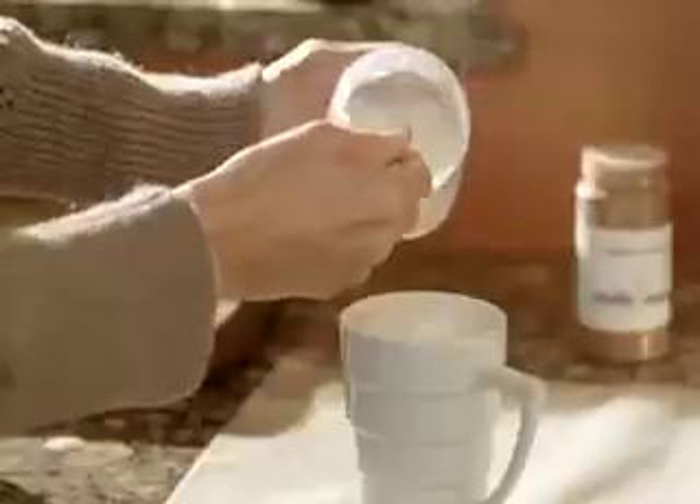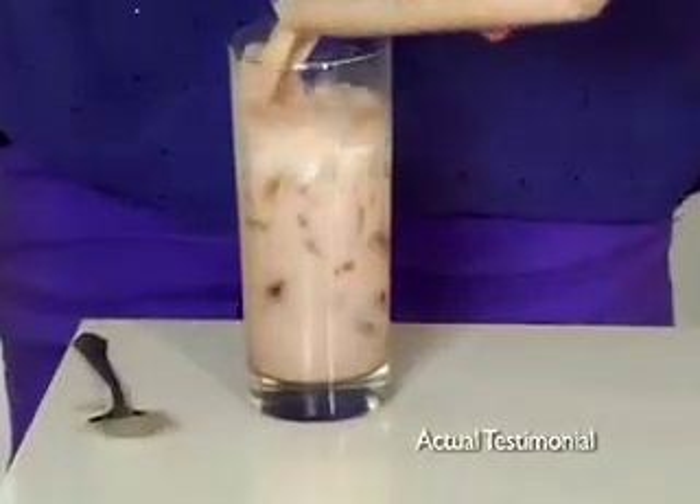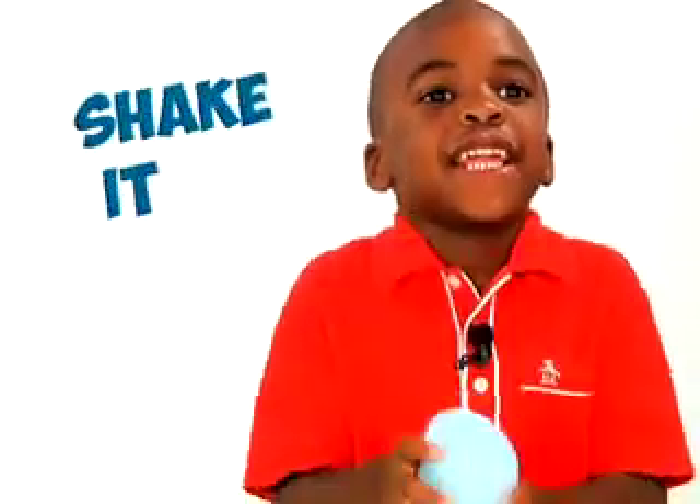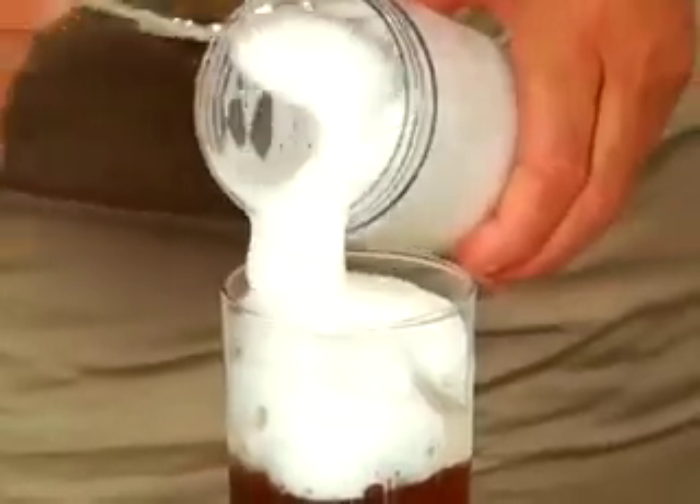That's right. Now make foam in your home in just 15 seconds. That was so easy. Shake it to make it — takes you 15 seconds.